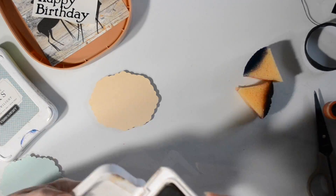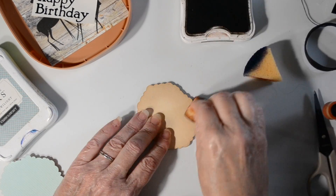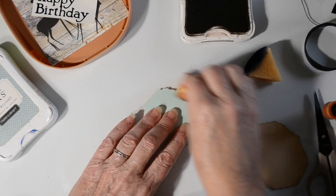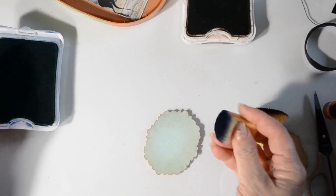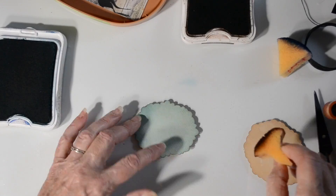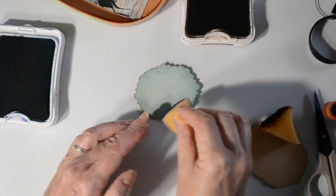I have a glass picture frame plate that I lay over white paper, and that's what I use to ink my die cuts. It cleans up very easily, as you'll see in just a minute. I'm using some blue and a little bit of chocolate brown — these are retired colors from Close to My Heart.